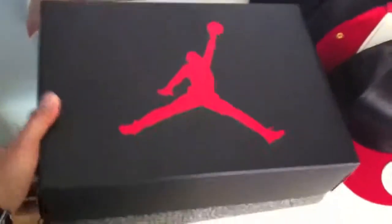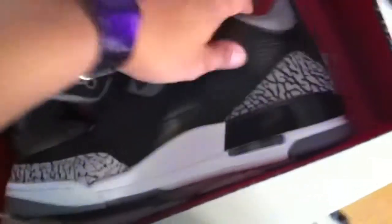Let's open this up. Smells of rubber. Nice print — it's the same as kind of the print here.